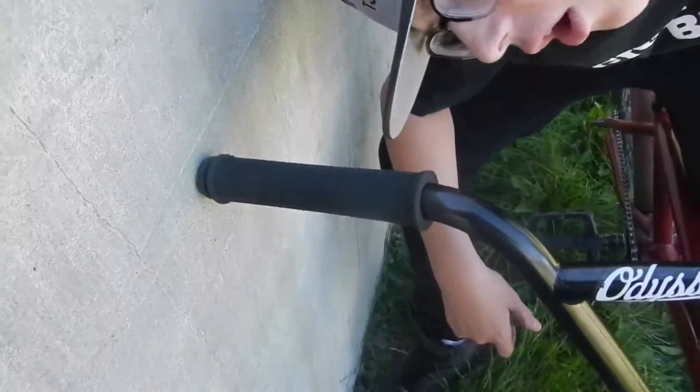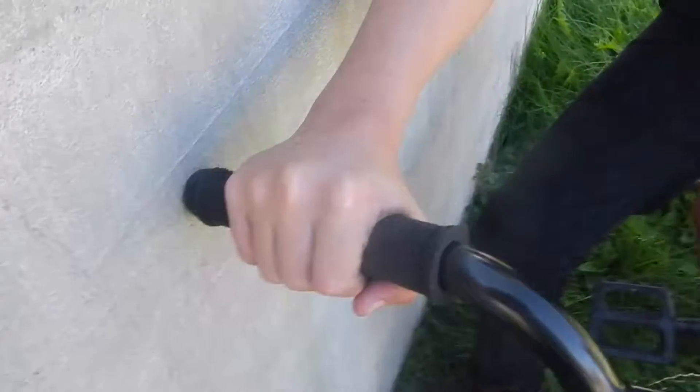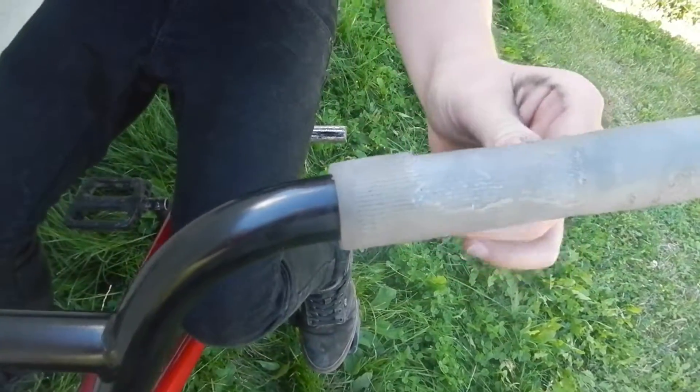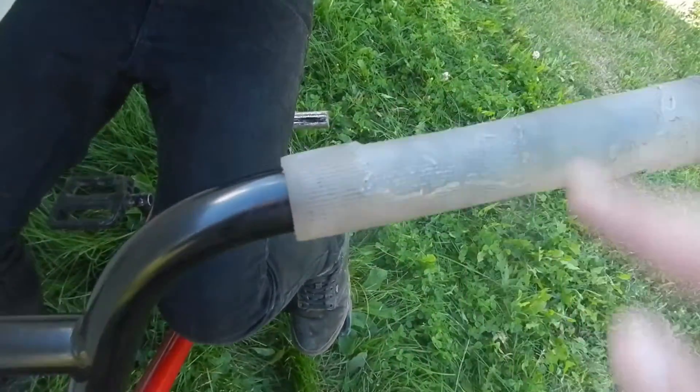I think it's Odyssey — yeah, it says Odyssey. It's a really nice grip. I stole it from my friend. This is a Colt Faith grip — it's got skin cancer so it ripped. Really nice grip though, I love these. And then Odyssey bar ends. This one's got a screwdriver in it because I couldn't find the other bolt.